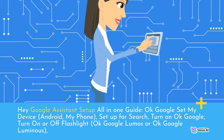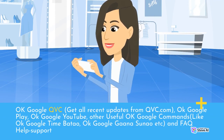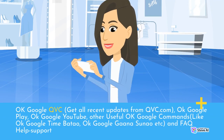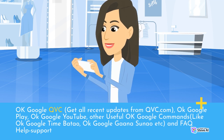Hey Google Assistant setup all in one guide: OK Google set my device, Android, my phone, set up for search, turn on OK Google, turn on or off flashlight, OK Google Lumos or OK Google Luminous. OK Google QVC — get all recent updates from QVC.com. OK Google Play, OK Google YouTube, and other useful OK Google commands like OK Google Time Bado, OK Google Ganasu now, and FAQ help support.